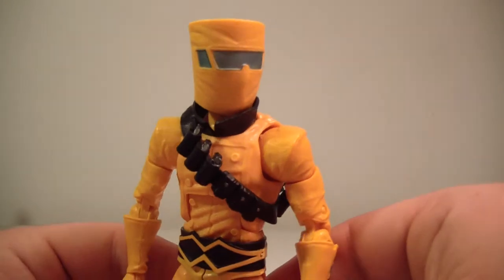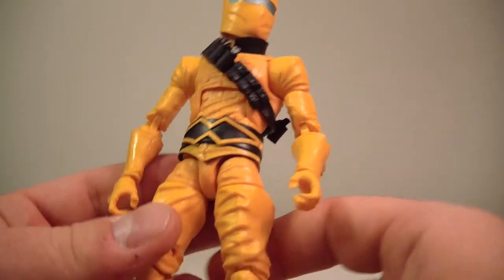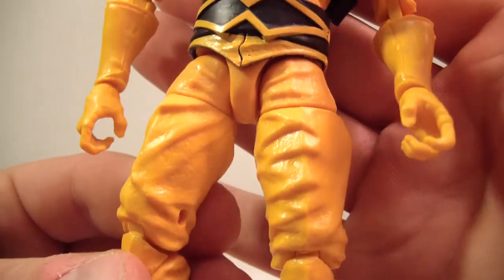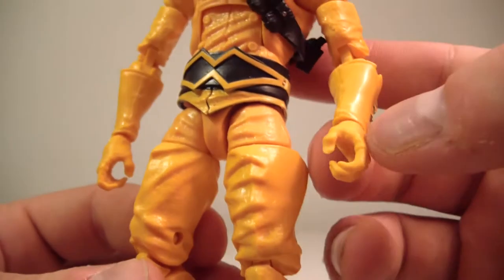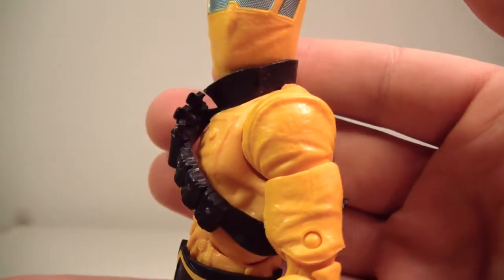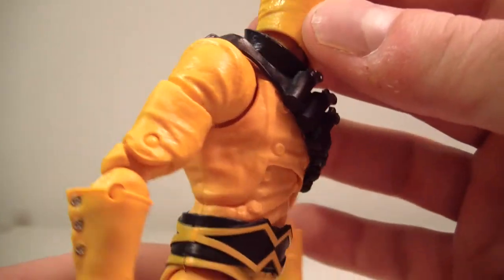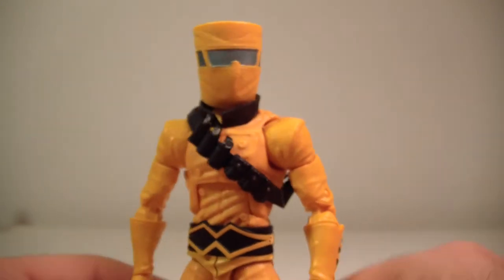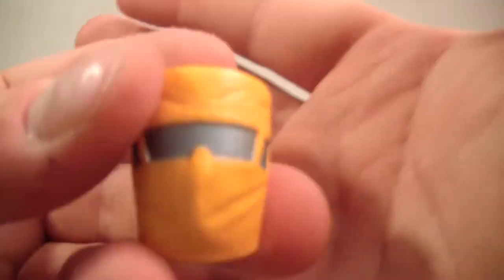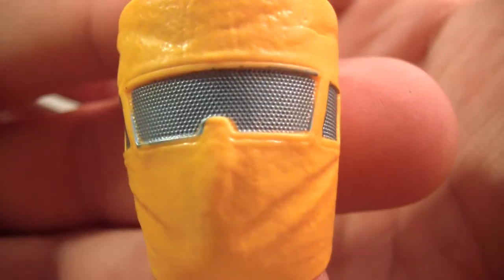This is definitely one of the best figures in the wave. There's a lot of new sculpting that we haven't seen before. The boots look really cool — they definitely look like cowboy boots. Nicely sculpted pants here. They really spent some time on this figure to give us a nice AIM soldier. Really good sculpting on the head — you can definitely see some mesh going on there and it's all sculpted. Hasbro did a really good job on this figure.